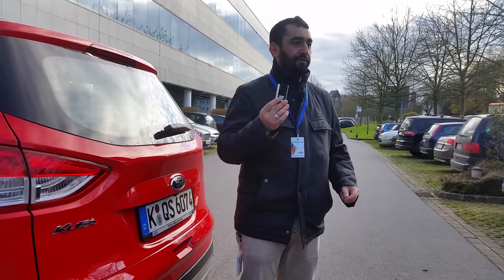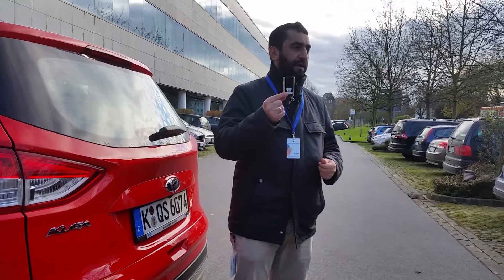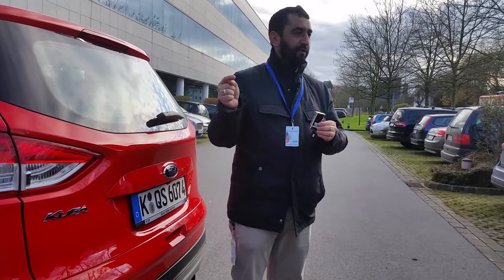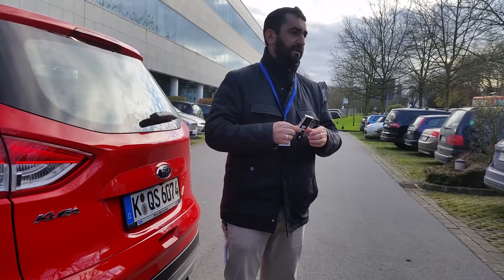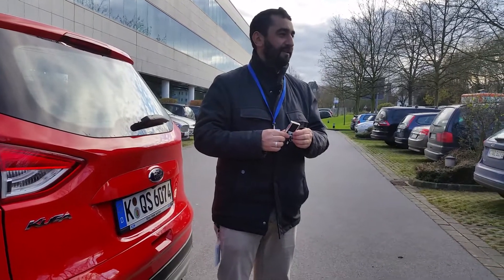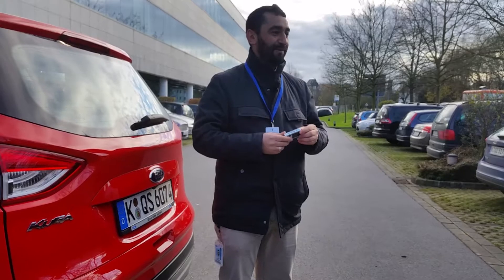Then we have the remote control device. We have different concepts we are working on. This one is a special control device. It uses a special radio frequency to communicate with the vehicle. There are of course a lot of strict requirements because it needs to be secure — we don't want somebody else to come to your car and drive away with it using their remote control device.